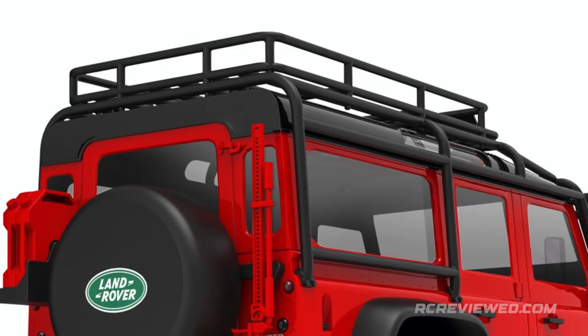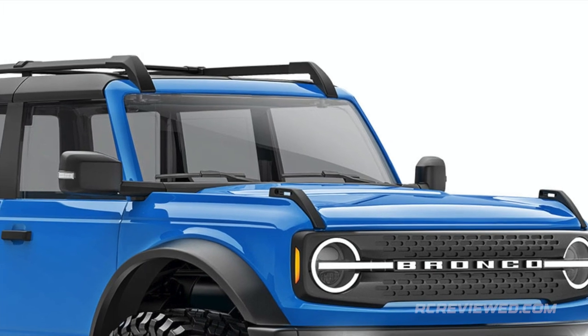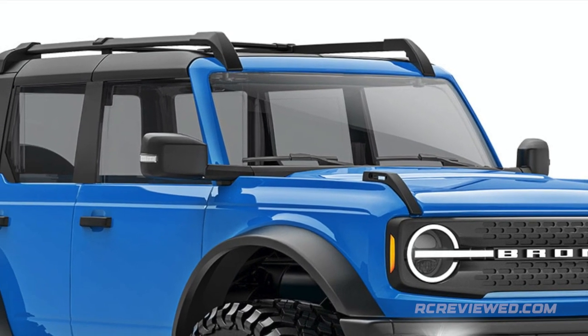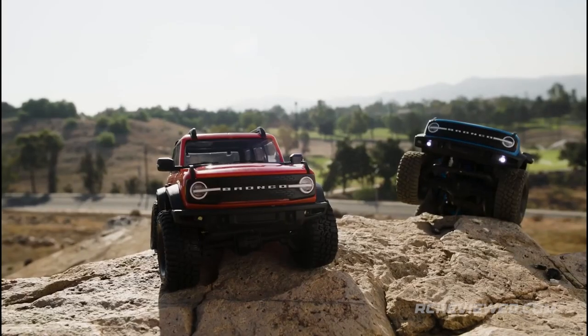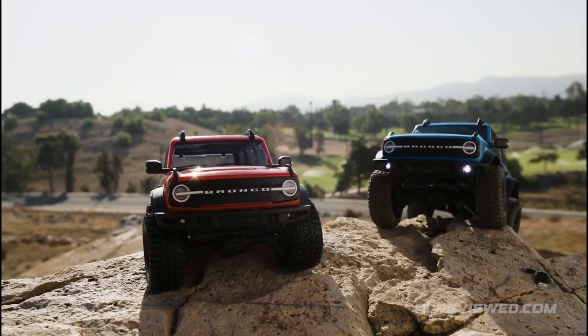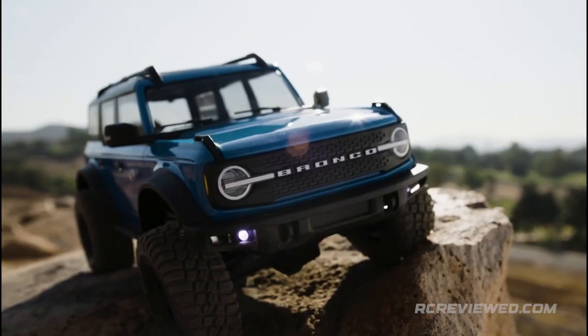Great care was taken to replicate the full-size bumpers, fender flares, roof rack, and spare tire in precise 1-18 scale. Even the smallest features like tinted windows, side mirrors, door handles, wipers, and other body accessories are molded in exacting detail for exceptional scale realism and to give the TRX-4M a truly authentic appearance.